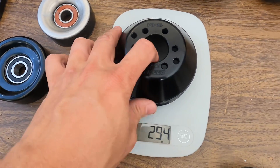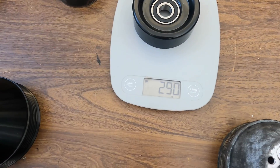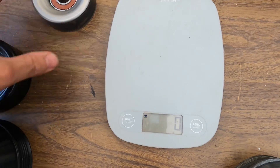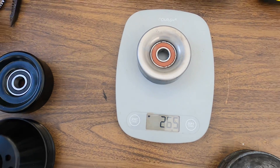Now let's take a look at the K-Speed idler pulley: 290 grams. Let's compare that to the stock idler pulley: 265 grams.